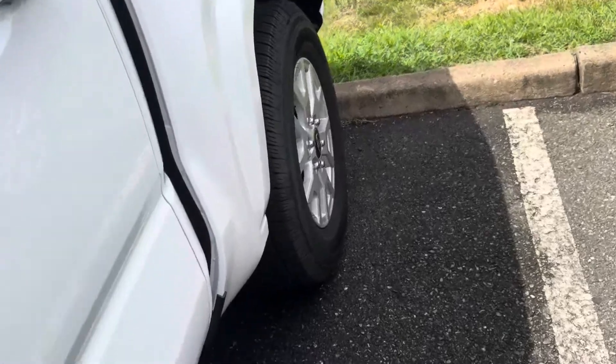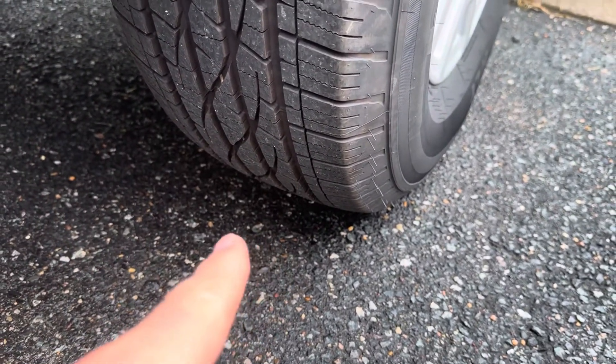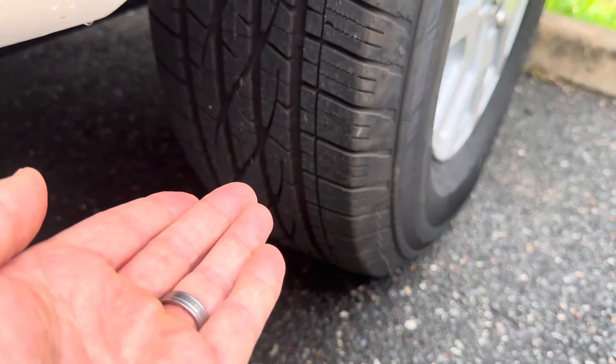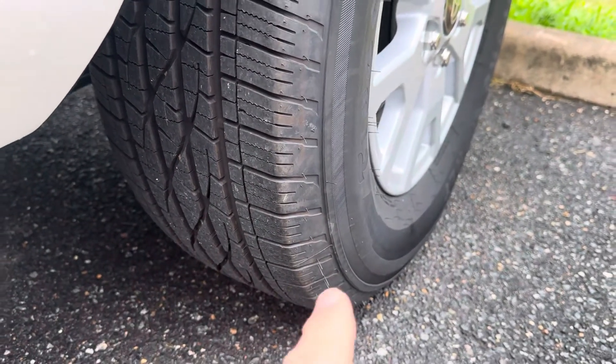But what about dry pavement? That tire is very grippy and it's gripping onto the ground. So what you hope happens, if you turn a corner in four-wheel drive, is that the tire will scuff across the surface of the road. Because if it doesn't, something has to give — and if it's not the traction at the tire, it's going to be an axle, a drive shaft, or your transfer case.